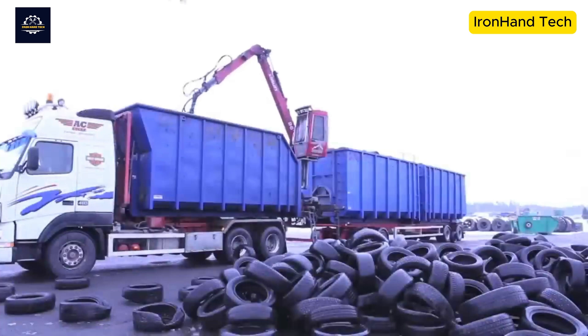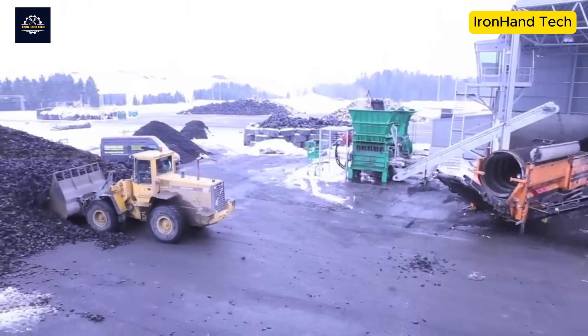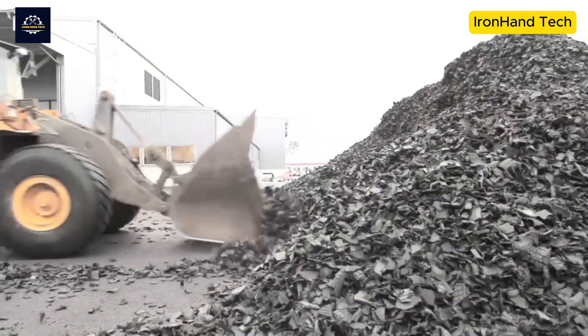Did you know that every year the world produces about 1.7 billion tires and only about 35% of them are recycled? Why is tire recycling so important and how does this process work? Let's find out right away.